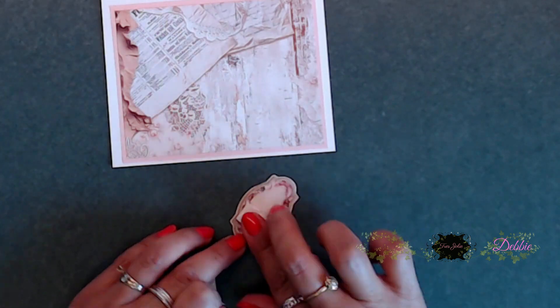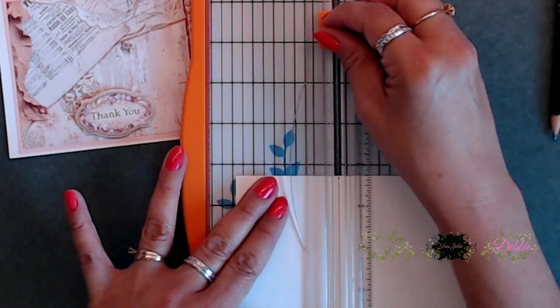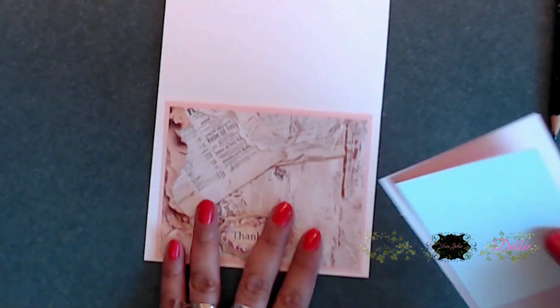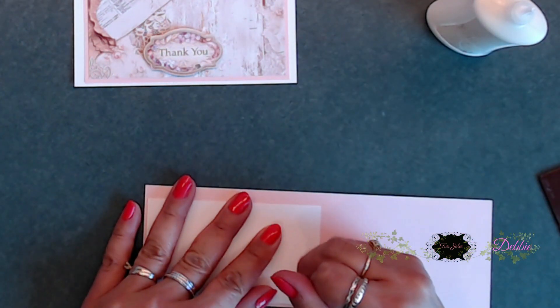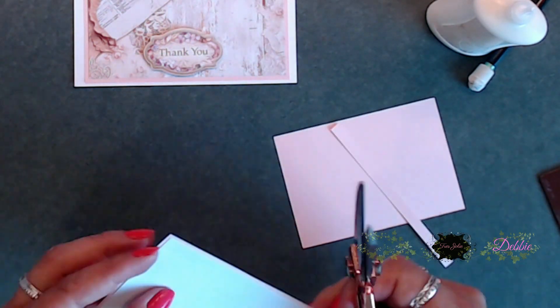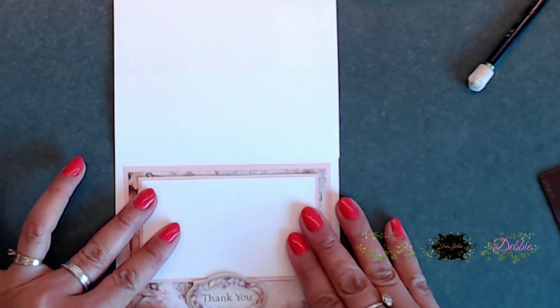I fussy cut out the little 'thank you' from the paper collection and stuck that on there — I thought this was a really sweet thank you card. Next, I added white to the back of the light pink cardstock I was using. I just thought that pink was really pretty, and since I'd already added it to everything else, I added it to the little area where we're going to put our sentiment or write our note.